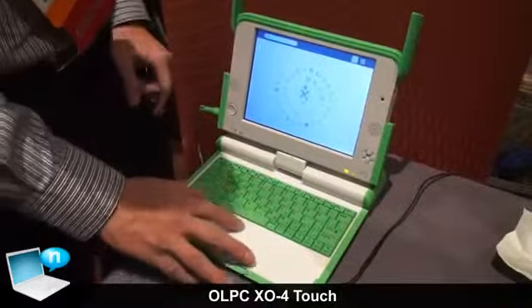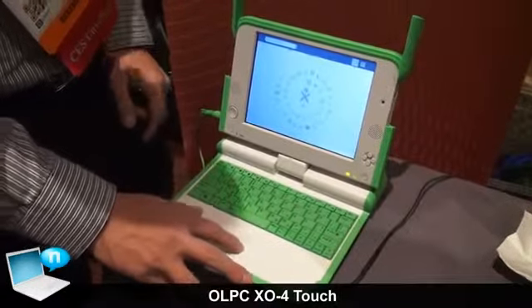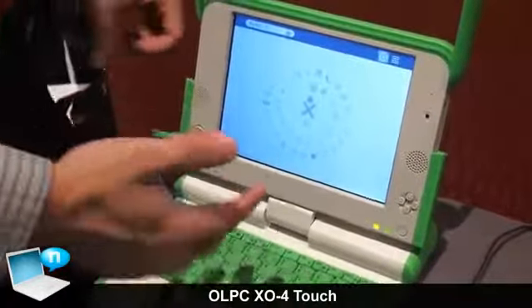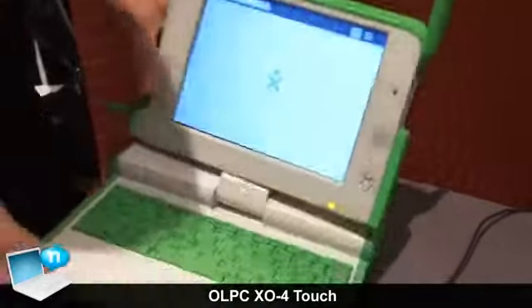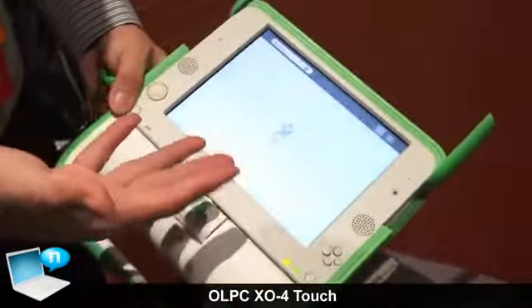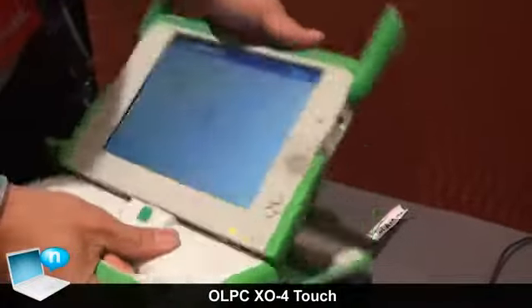So you get the traditional clamshell where you can use the mouse and the keyboard, but you can also use the touchscreen. What's nice about this is because you can use a touchscreen, you're able to flip it over like this, and now it just looks like a tablet. So it kind of works both as a tablet and a clamshell.